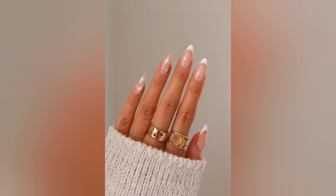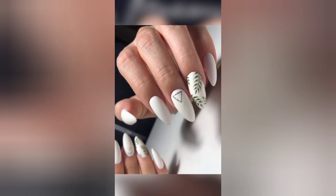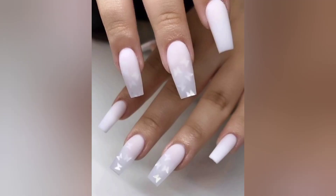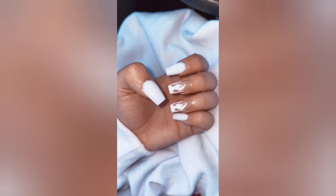Throughout the video, we'll showcase some incredible nail art hacks and time-saving tricks, helping you achieve salon-quality results with ease. Discover how to create stunning nail art, captivating marble patterns, and mesmerizing geometric designs that will leave everyone around you in awe. At Nails Bar, we prioritize not just style but also nail health.